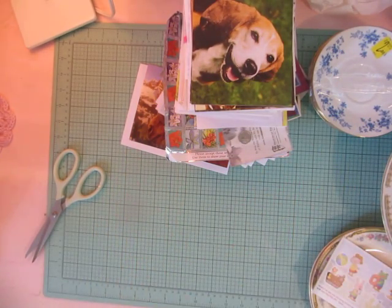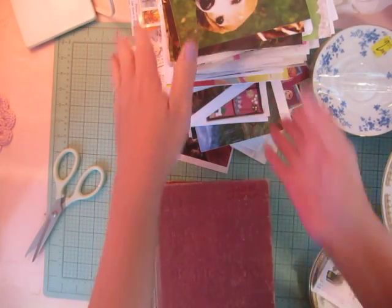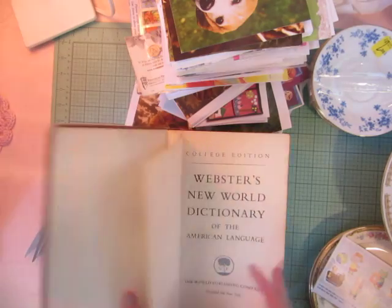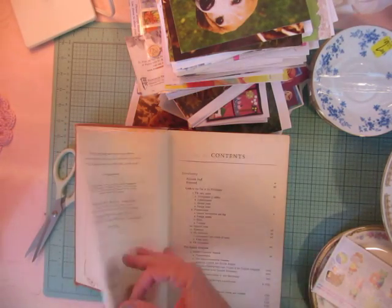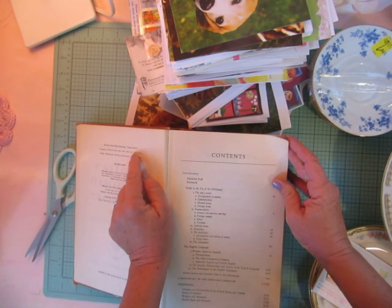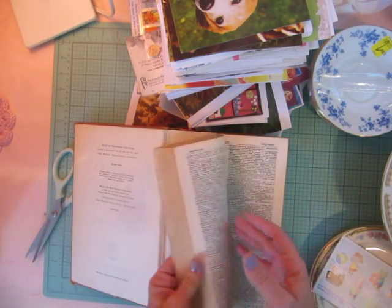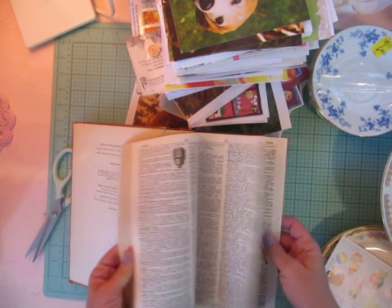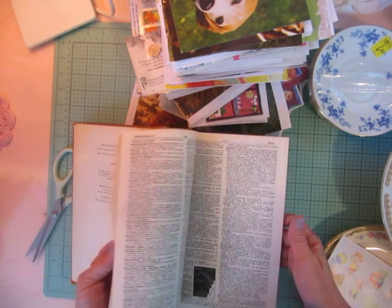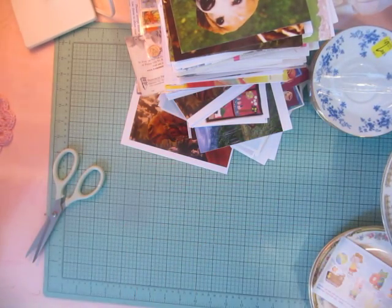Next I found an old dictionary — it's a Webster's dictionary, and the copyright is 1960. It was $3.43 and I liked it because the pages are kind of yellow. It's definitely good to use in altered art.